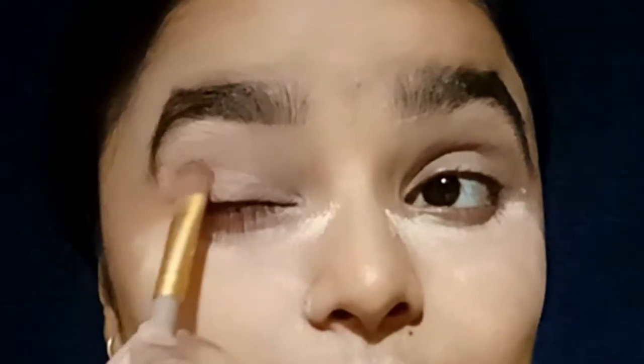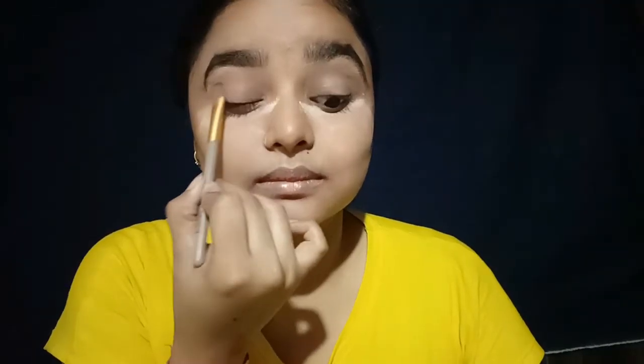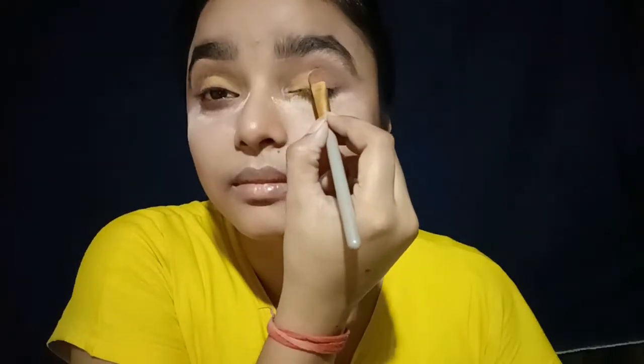I am applying eye shadow. The first color I am using is the brown shade — the most important color for the eye look. Now I will apply it out of the corner. After that, I will apply the yellow color on the front. Then I will apply the shimmer shade from the shimmer palette.